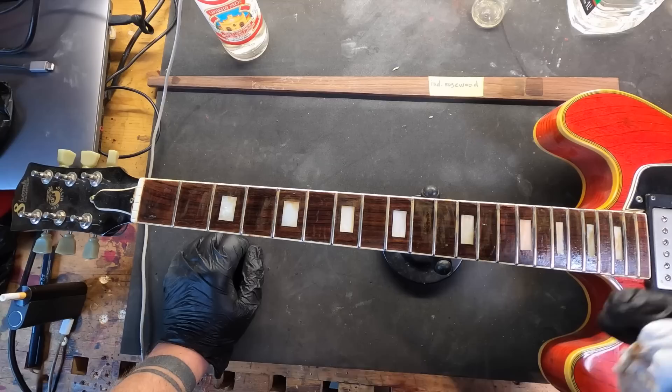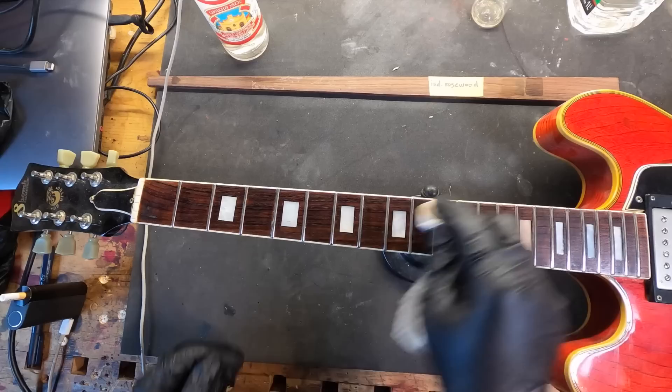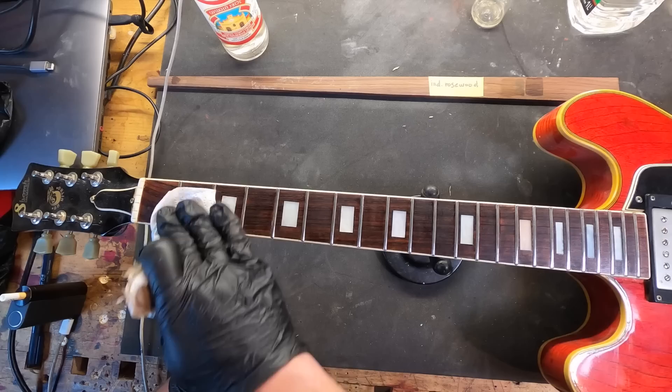I will wait several minutes, but I have to clean the frets. Now I clean it with water. And now we have all the pores open in the wood — the old fretboard.